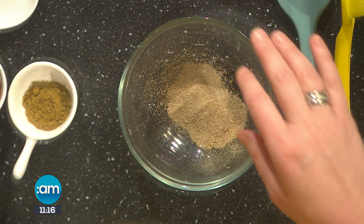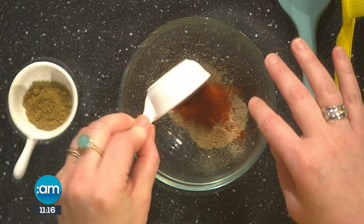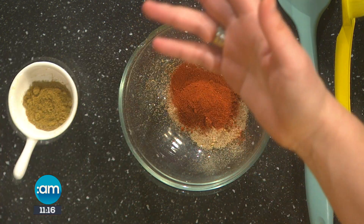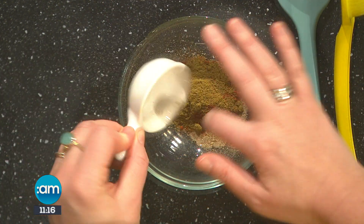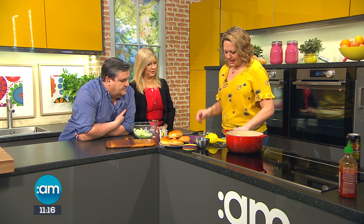So I have cumin, black pepper, allspice, a little bit of nutmeg, some smoked paprika. You can go with any spices you want. The smoked paprika and the cumin are probably the main two that you'd want. Just rub that together and we're going to pop it into the shoulder. For me, a shoulder of pork is a two-day job — maybe even three days.